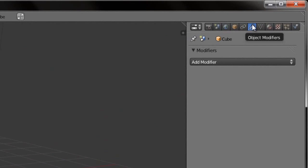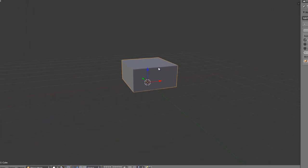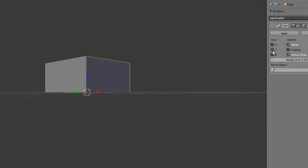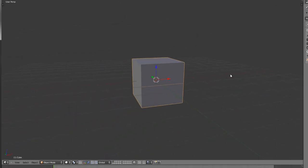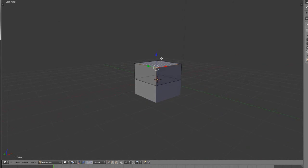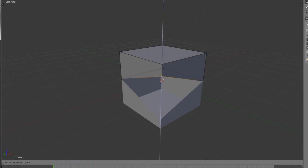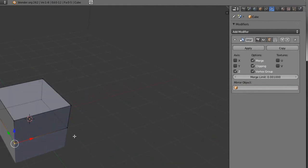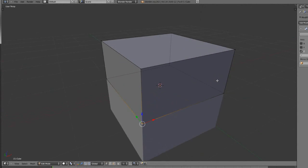Now if you go up to the Modifiers tab — the little wrench — you can add a Mirror, and you'll notice nothing happened. Uncheck X and check Z and it'll reflect it on the Z axis. Now if we go into Edit Mode, you can see that whatever we edit on one side will edit on the other. If you select this and move it up and down, it splits apart and we don't want that. Let's check Clipping, and it won't move anymore because the two vertices will be merged.